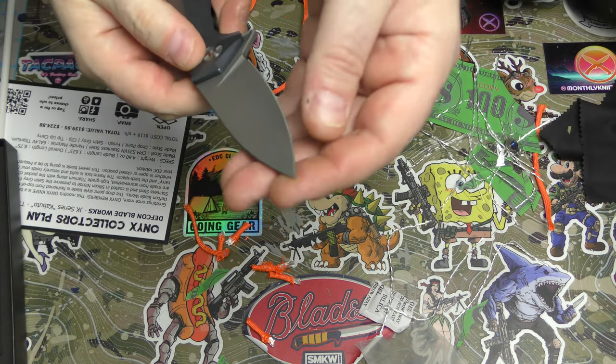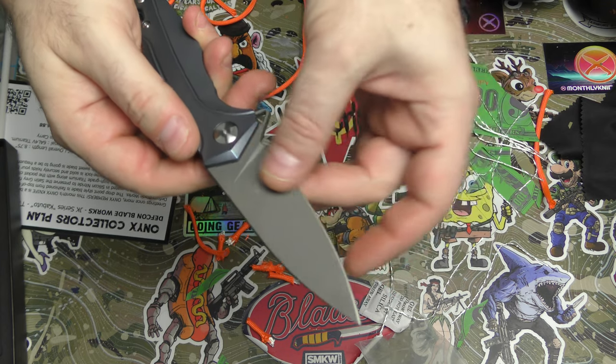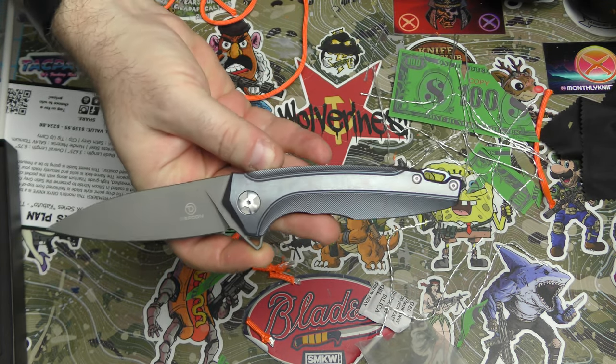Overall, finished really well, even bevels. If it just didn't have that textured finish it would have sliced a lot nicer, but beautiful knife out of the package.